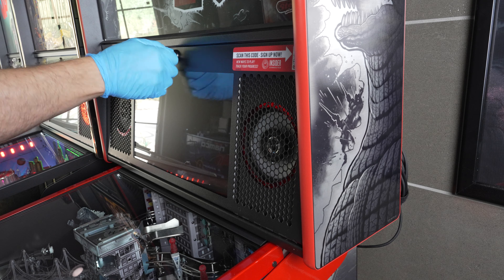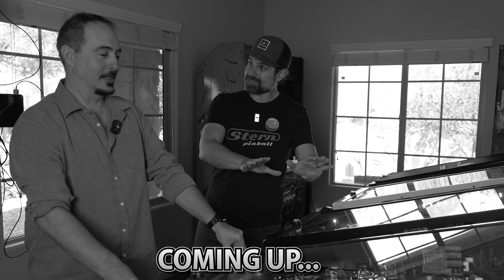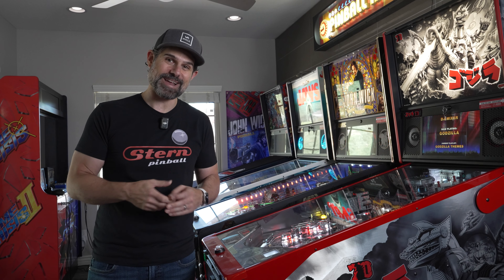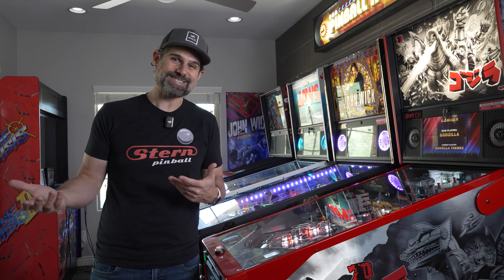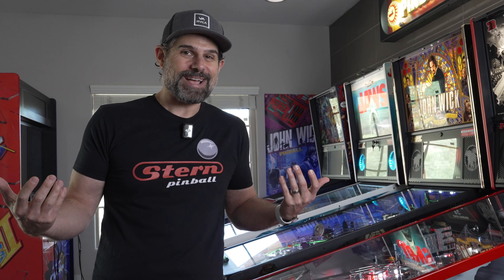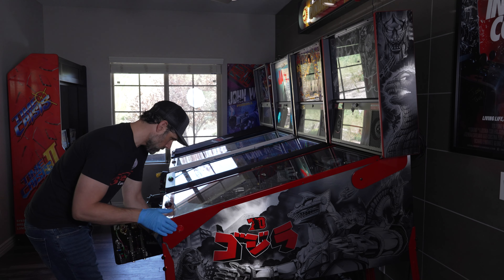I'm going to take these speakers out and put the Pinwoofer speakers in. And I'm going to invite my friend Rudy over, but I'm not going to tell him what I did. I just want to have him walk up, hit the start button, and get his instant reaction — because he owns pinball machines, so he's going to know right away. My reaction is my reaction, but I want you to get his too.